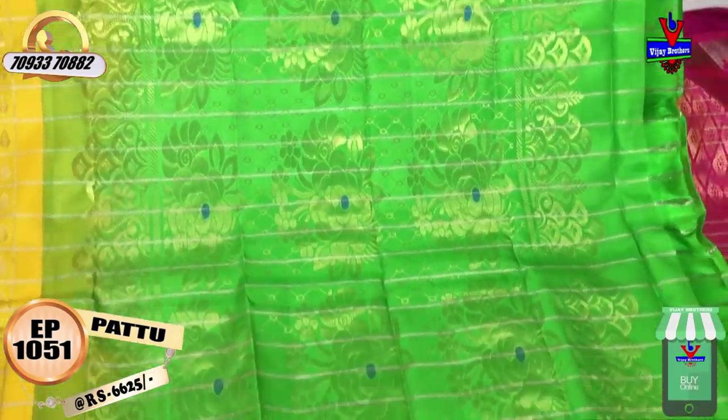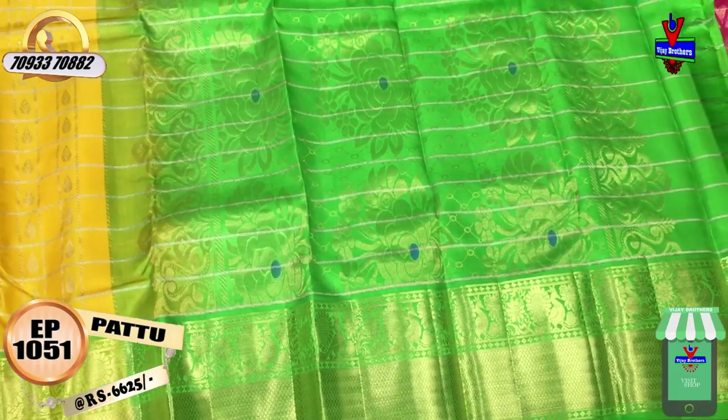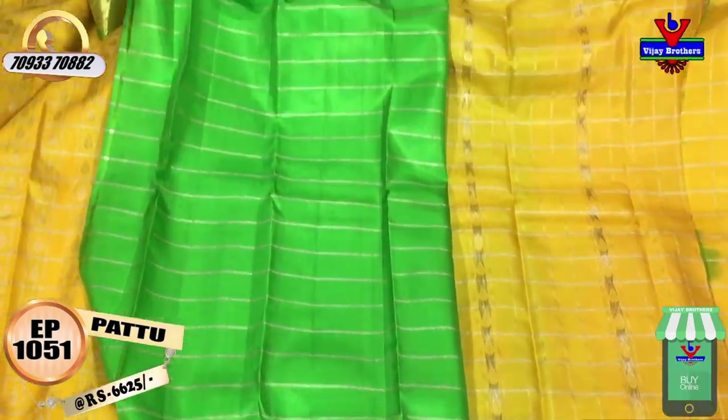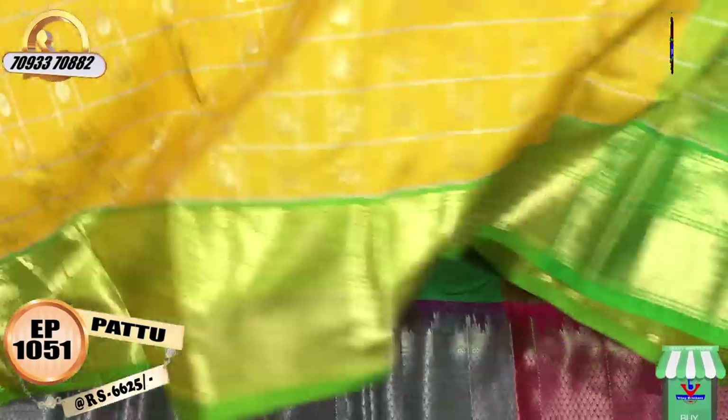It has a green color, silver color background, gold color flower design, blouse lines, and green color. This is the color of this style.